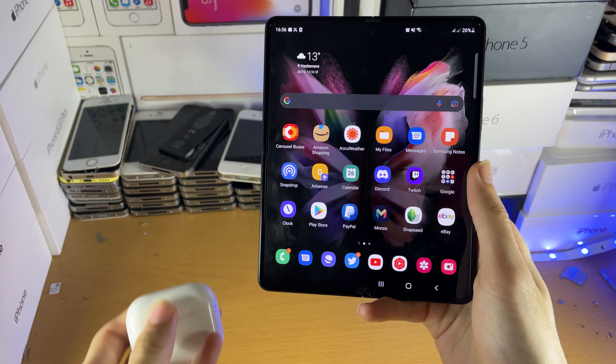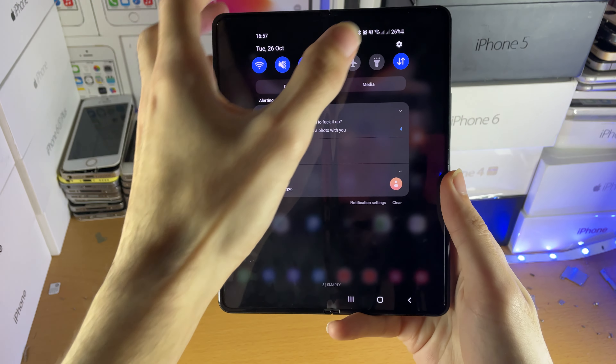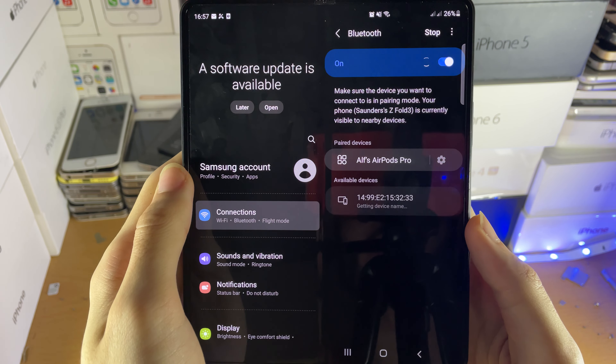Welcome everyone. I would like to show you how to pair your AirPods 3rd generation to your Android device. On your Android, open up the Settings application, then tap on Connections, then Bluetooth, and you'll be brought to this page right here.